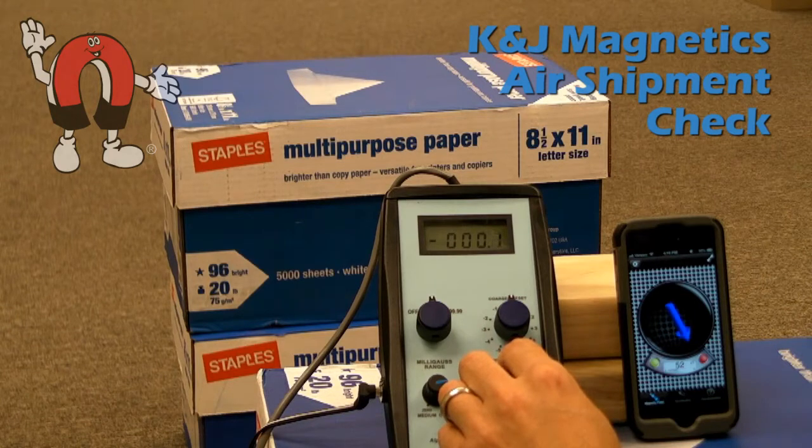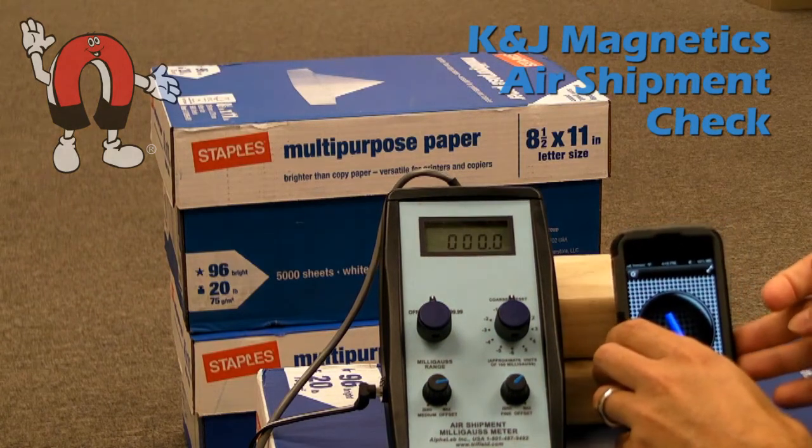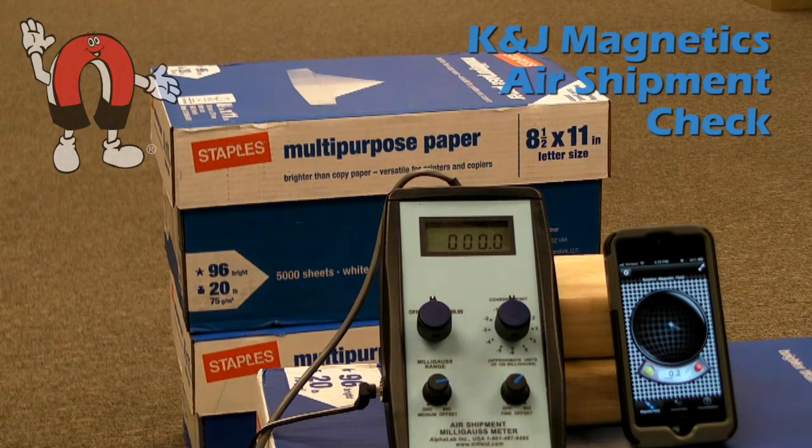Here we use the milligauss meter and we zero it out to ignore the Earth's local magnetic field. The magnet meter app we're using on the iPhone has a similar function where we can zero it out for its current position. Just make sure not to move it after you zero out the meter.